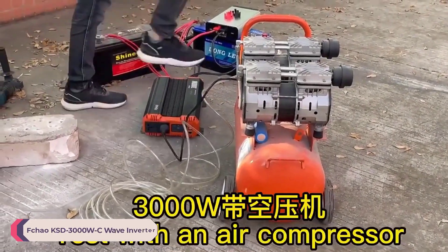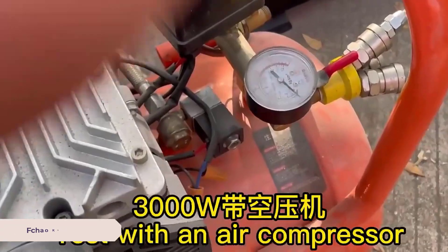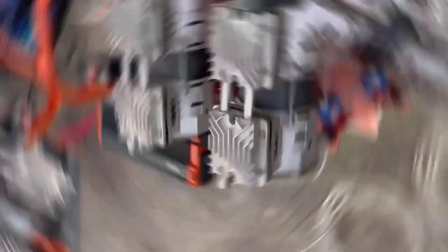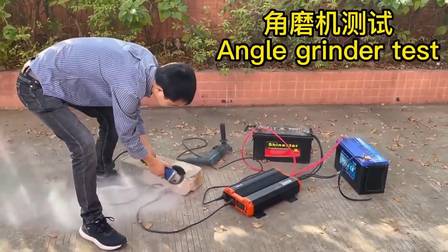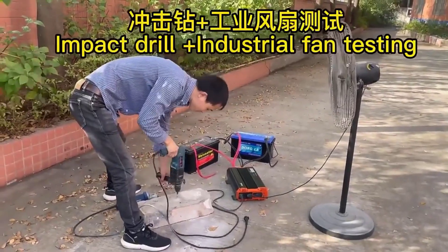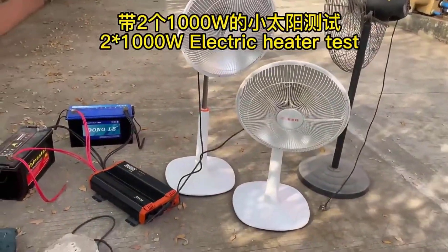Number 1: Fchao KSD 3000W C Wave Inverter. The Fchao KSD 3000W C Wave Inverter is a robust and versatile pure sine wave inverter designed for motorhome, RV, SUV, and truck use. This inverter converts DC power into AC power, making it an excellent choice for those who need reliable power on the go. With a weight of 7.5 kg and dimensions of 47 x 26.2 x 11 cm, it's a portable and powerful solution for your mobile power needs.